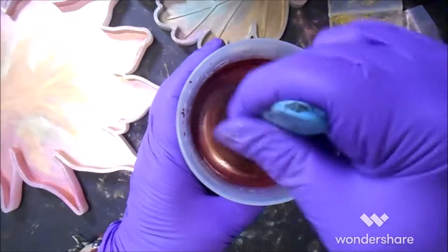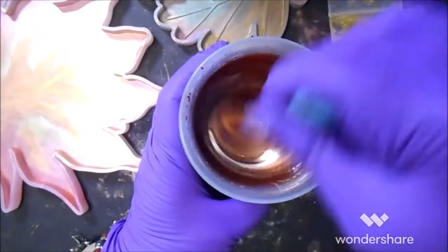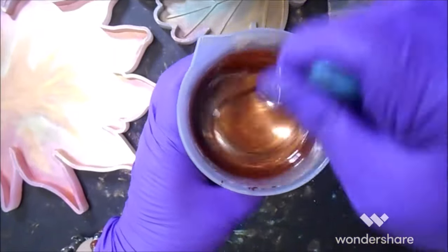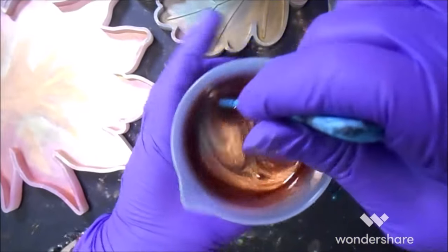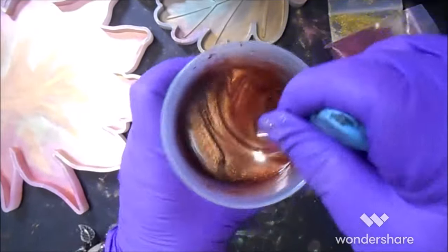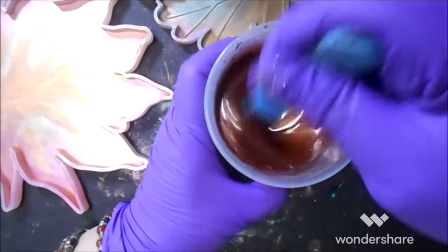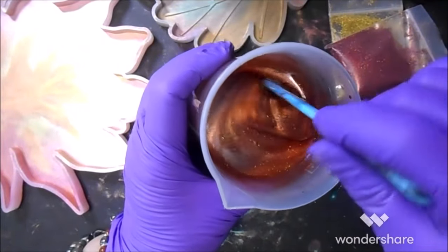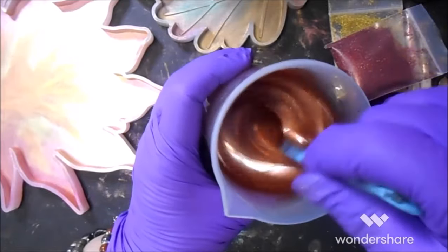Now that alcohol ink tends to float on the top until you really get it stirred in good. It'll even stick to the sides of your cup. Oh! Oh! That is really pretty!